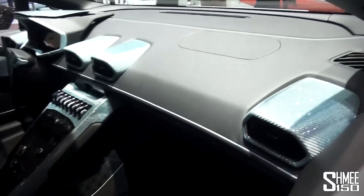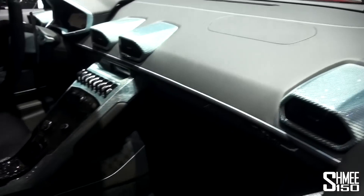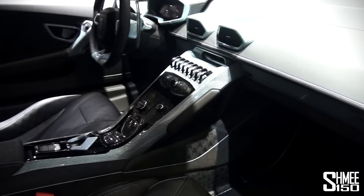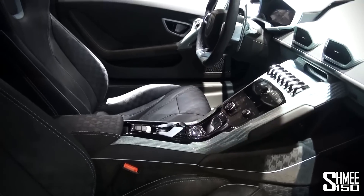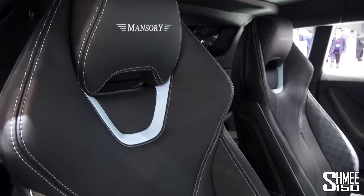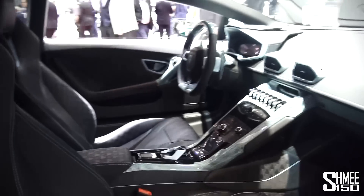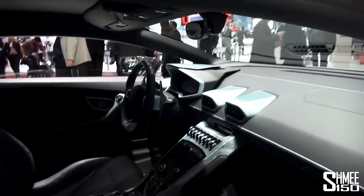Looking on the inside, as per Mansory products, we've got custom carbon fibre pieces — for the vents, the centre panel, even the piece above the ignition switch is painted. Retrimmed seats with the Mansory badges, new steering wheel parts too, and the surround of the instrument panel.